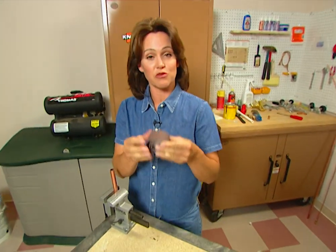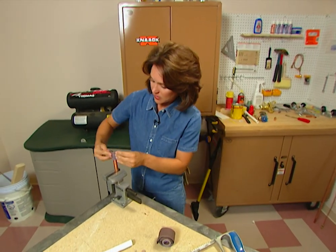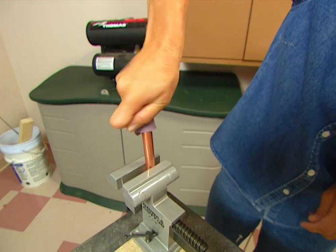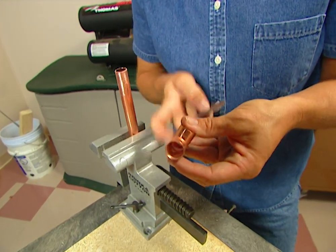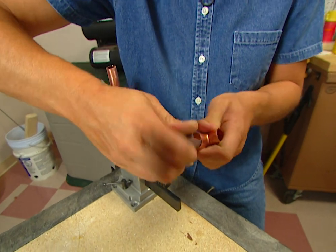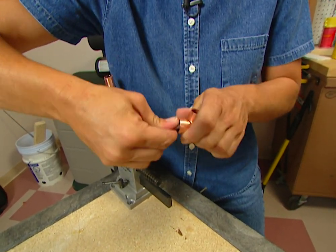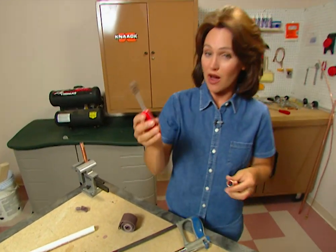You can spend just a few dollars and buy some emery cloth. You just need a small piece to clean your tubing, just like this. And while that does work, you also need to clean the inside of your fitting as well. But cleaning the inside with emery cloth is just a little bit tricky.